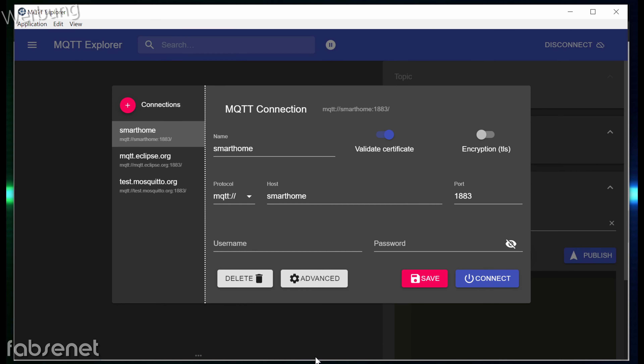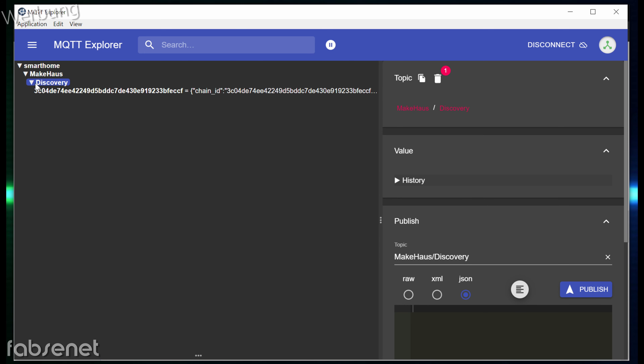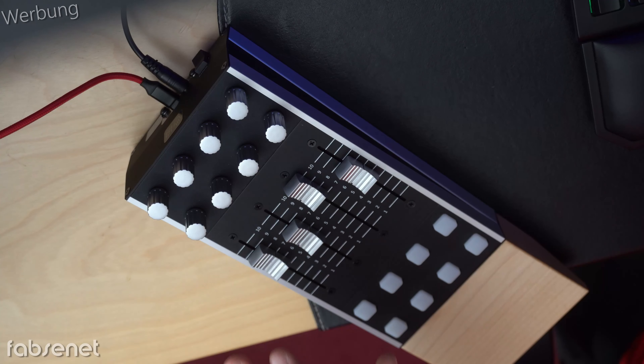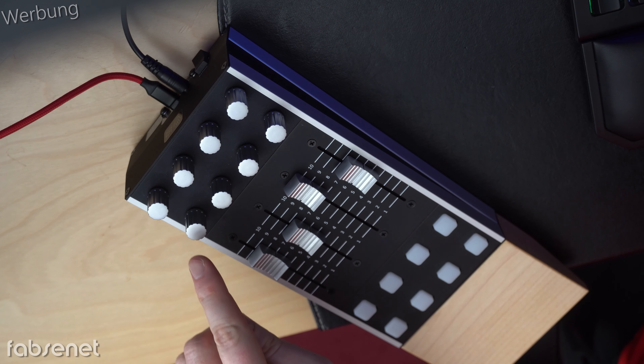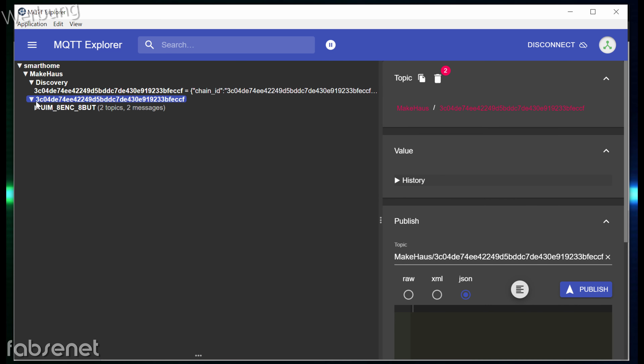Und jetzt habe ich hier den MQTT Explorer. Hier verbinde ich mich mit meinem MQTT-Server, der heißt Smart Home. Und jetzt gibt es hier schon mal einen Discovery-Eintrag, und hier steht schon mal, was es für ein Gerät gefunden wurde. Und ich werde jetzt diesen Encoder einmal berühren. Dann wieder zurück – und so wie ich ihn berührt habe, sieht man, dass hier ein Eintrag dazugekommen ist.